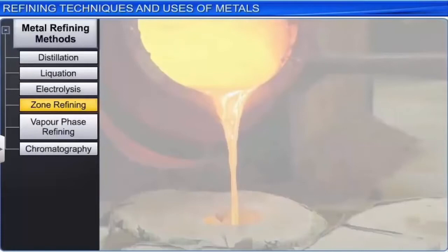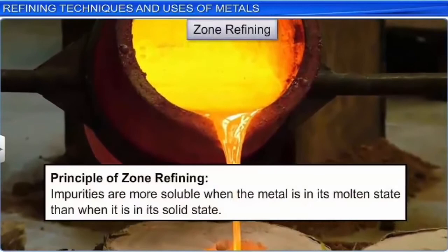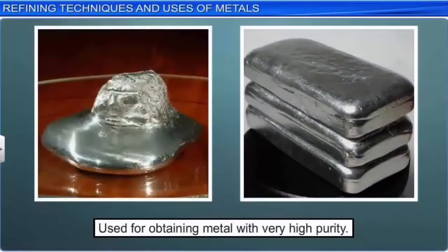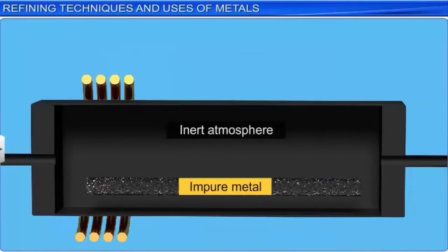This technique is based on the principle that impurities are more soluble when the metal is in its molten state than when it is in its solid state. This technique is used for obtaining metal with very high purity. The process is carried out in an inert atmosphere to prevent the metal from getting oxidized.